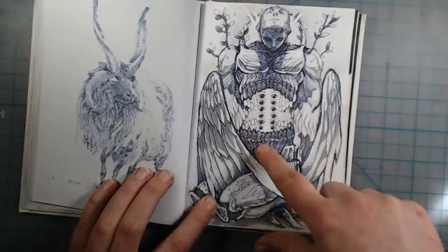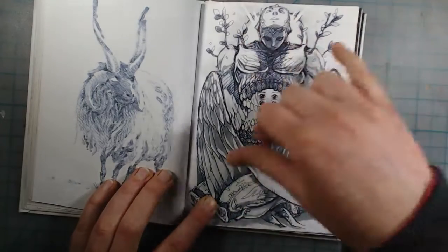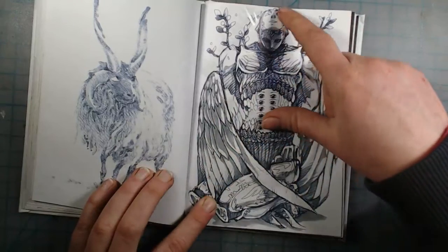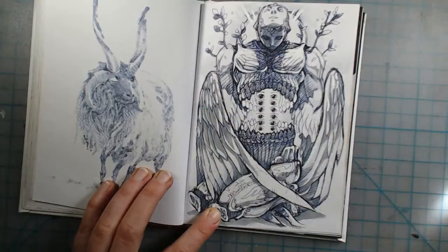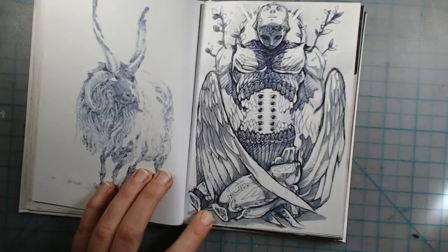I drew another weird angel — it has a mouth in its stomach, a whole bunch of eyes, and there are supposed to be four faces but you can only see two. I think I was having an art block and just drew whatever, so it doesn't look that great — I wasn't thinking it through.